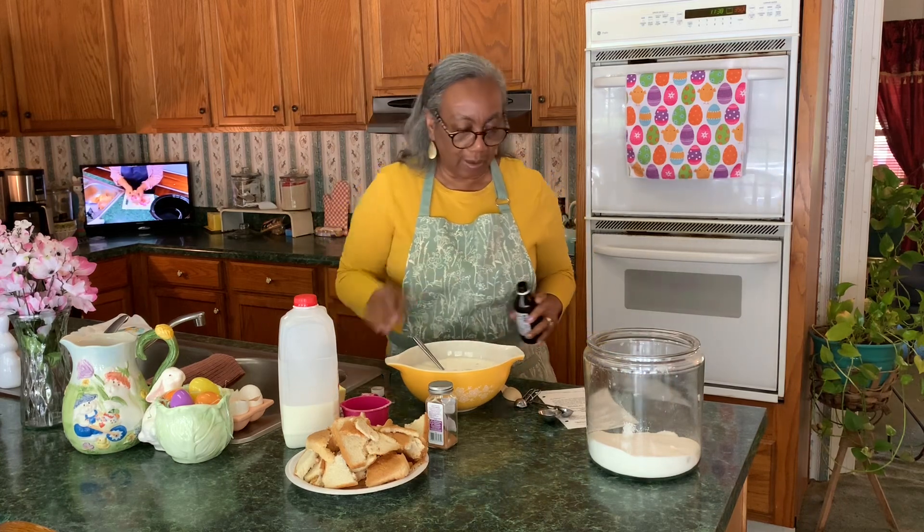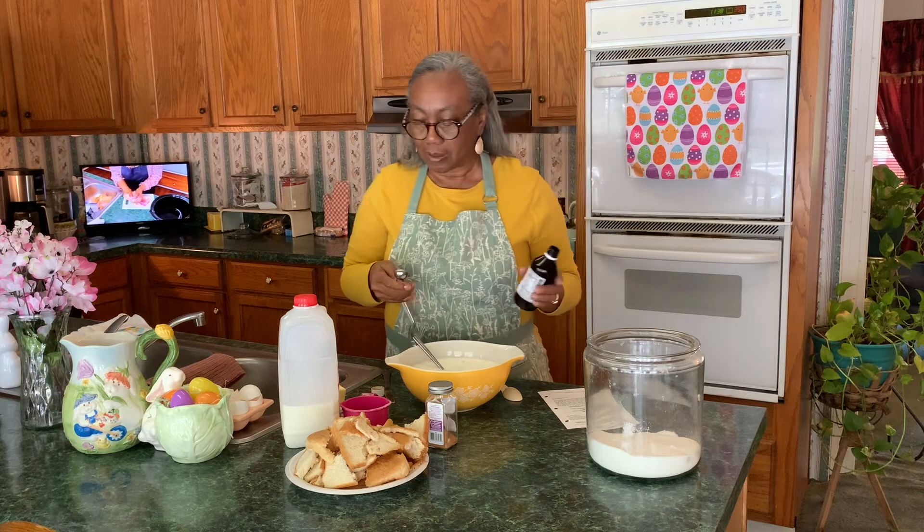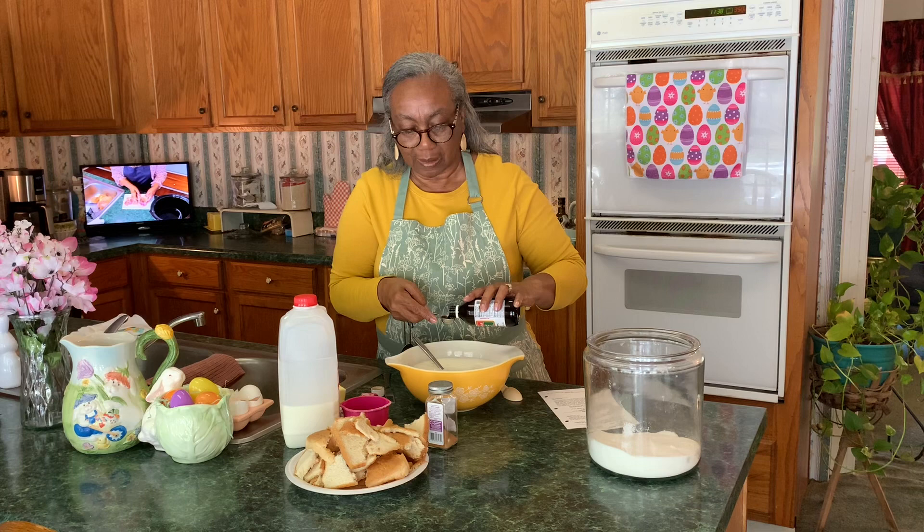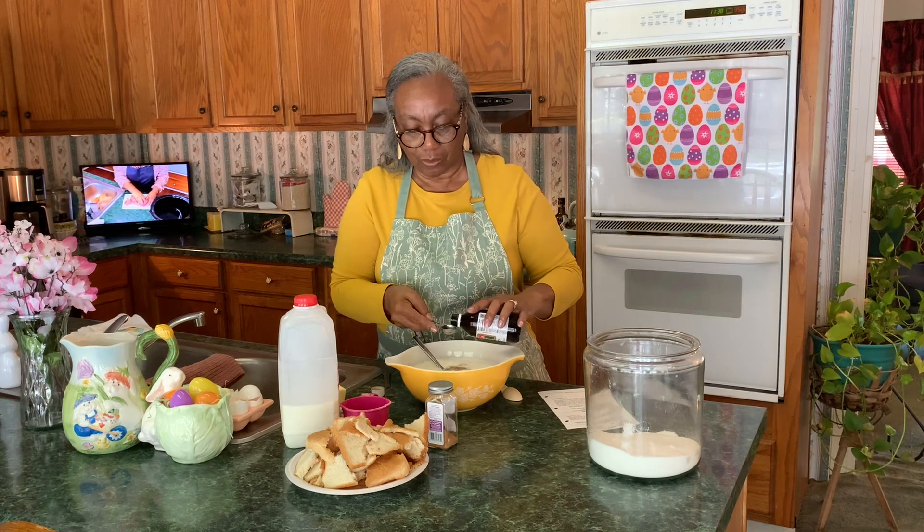It calls for two teaspoons of vanilla. Whatever vanilla you like — I like this brand, this is the Molina Mexican blend, that's what I like. I'm going to put two of those in and stir that around.